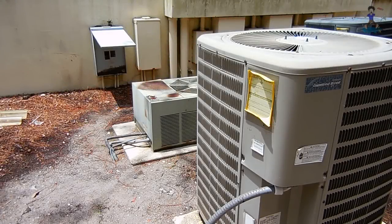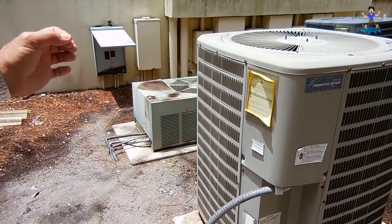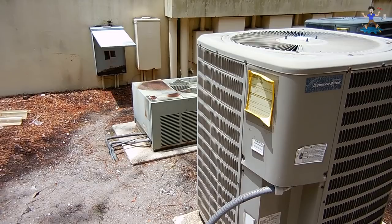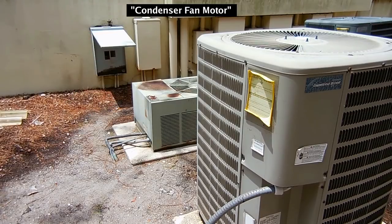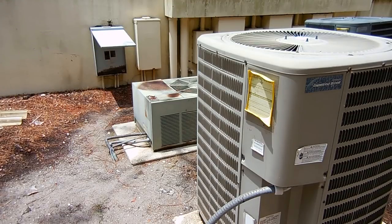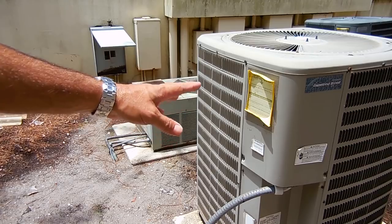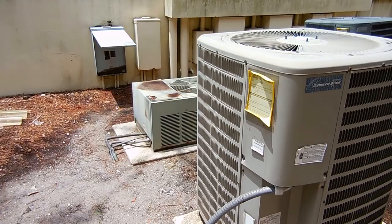Hey gang, welcome back to another Electronics and More video. I received a call from a very good friend of mine telling me his AC system wasn't working. The compressor was tripping the breaker every morning or every other morning when it would start up. What I'm going to do in this video is troubleshoot this unit. The power supply is in that breaker panel right over there, so first I'm going to remove this panel and make sure the voltage is sufficient to rule that out as a problem.